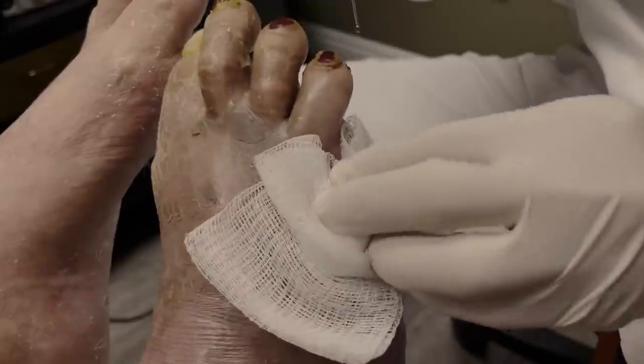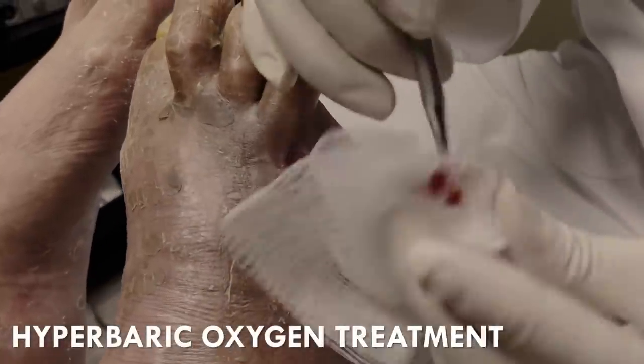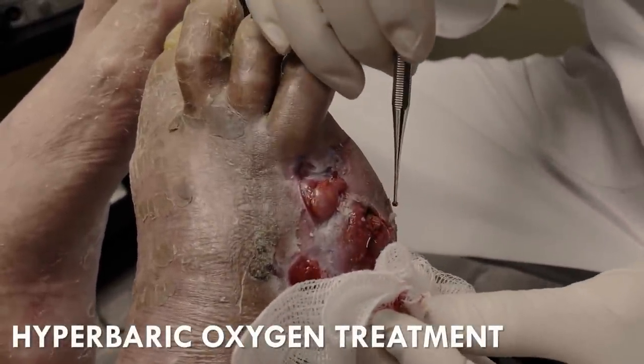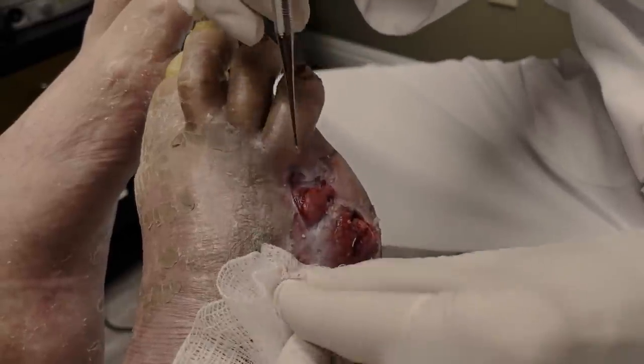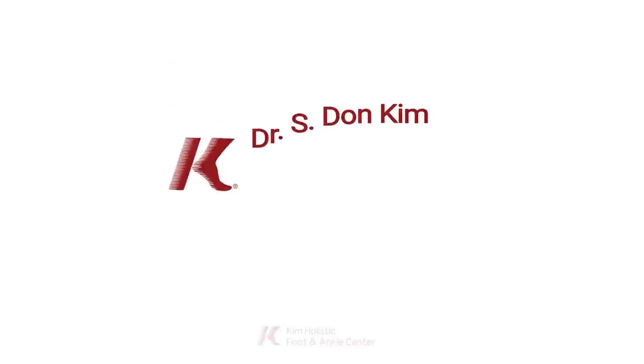I will recommend some hyperbaric oxygen treatment which may heal this even faster, but that's kind of up to you whether you want that or not.